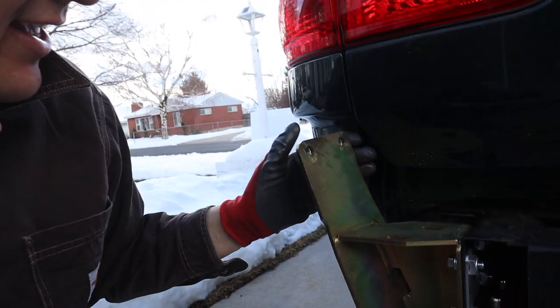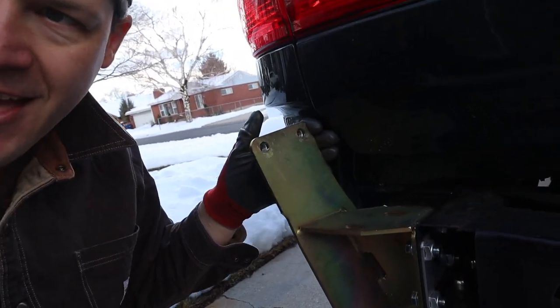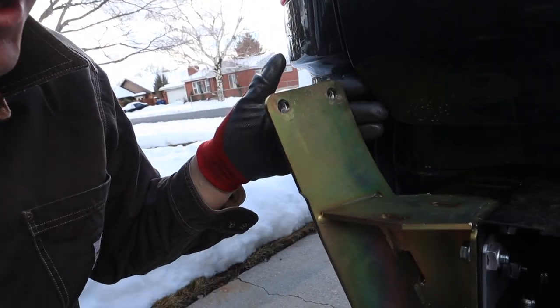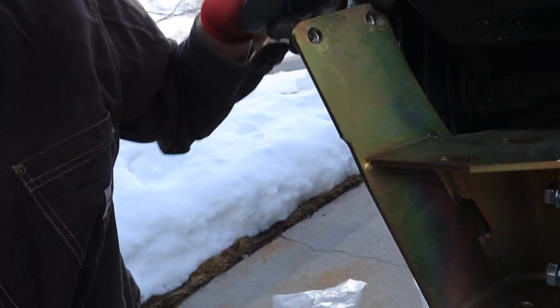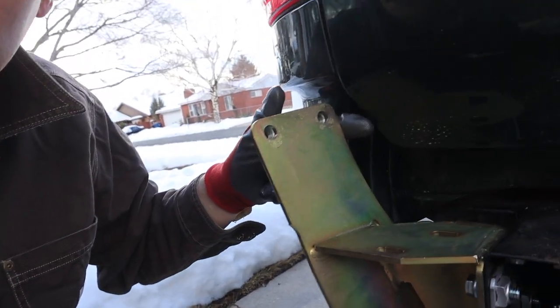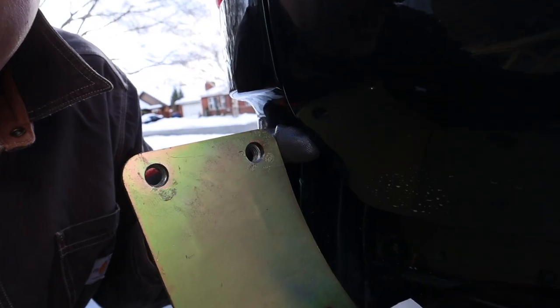We're kind of stuck here at a moment. There's a really vague measurement that says you must have 25 millimeters — I think it's between this face and the bottom of the tailgate here — and it's not even clear how you'd get that measurement.